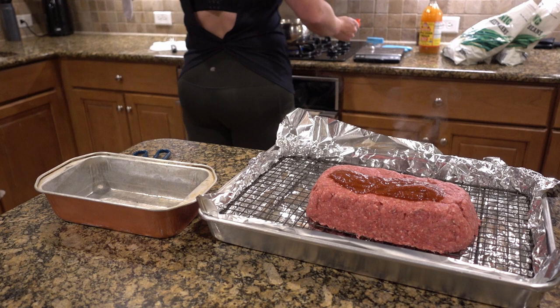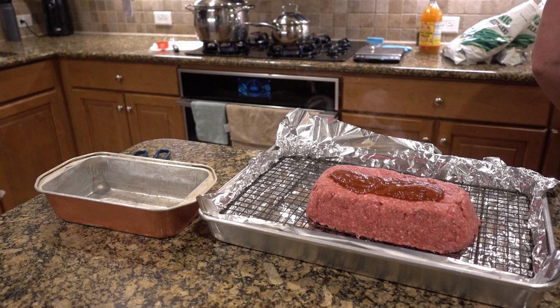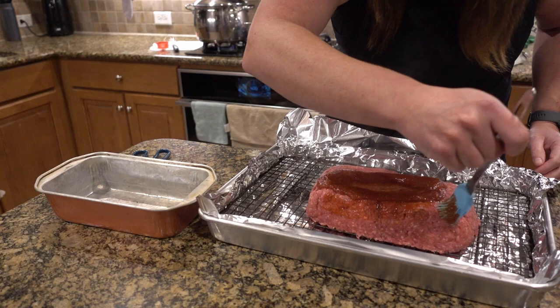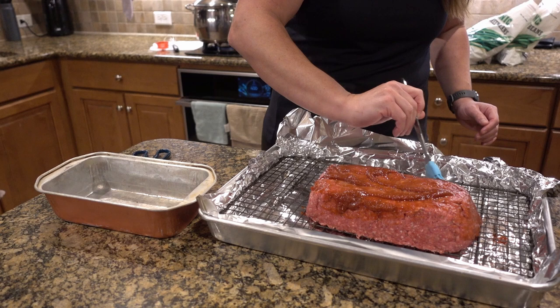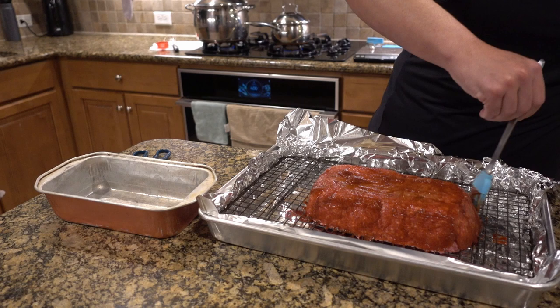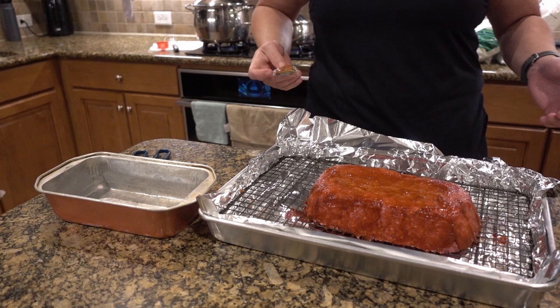Measure carefully so you know how much you're using. I'm just going to take a pastry brush and gently paint that on the top. It's so tasty — it's going to give it a nice crust, and it's homemade ketchup so it's guilt-free. Then we'll take this up a notch when it comes to flavor. Now I'm going to put it in the oven at 400 degrees.